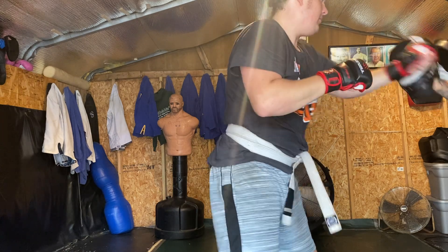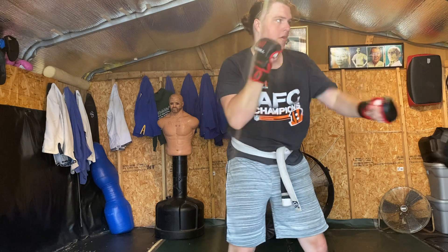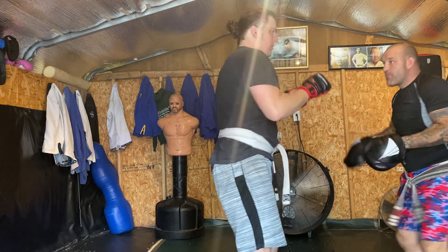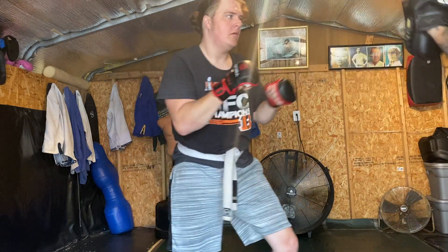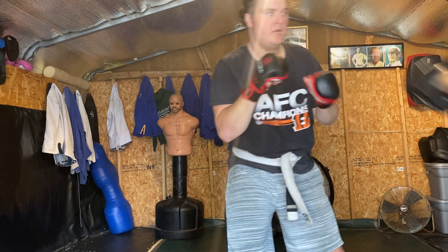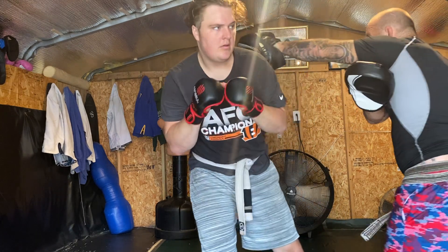One, two, one, two. Single, one, two go. Move right here, move right here. Good, up one. Move the ball up. Number one. Move out here. Good job. Number one. Do it right ahead.